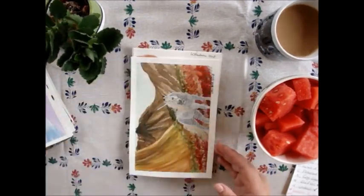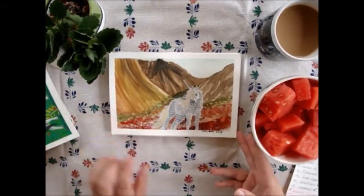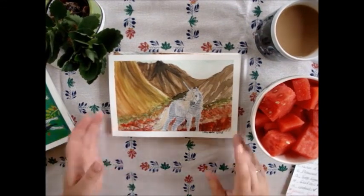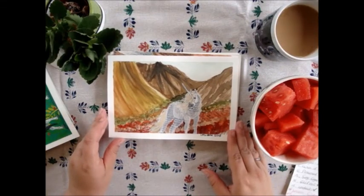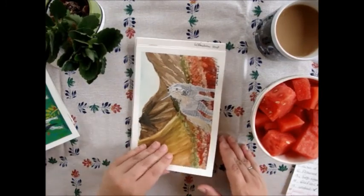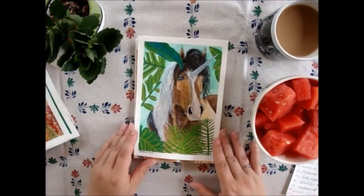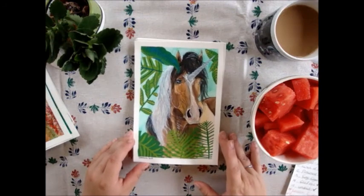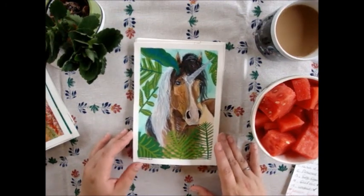The next one is 'Tundra.' I also used gouache for this and an Icelandic horse because Tundra is always in snow. I love the background and the horse — it really got the style I wanted. Then 'Lush Lady' — I used a Baroque horse, and I actually combined gouache and watercolor together, which was really fun.